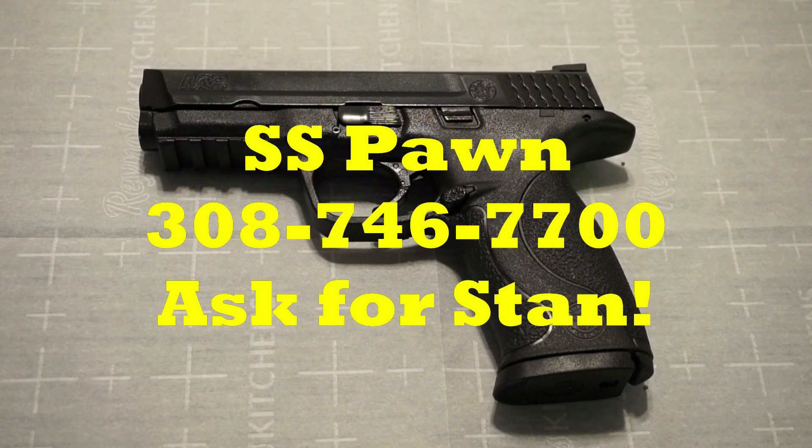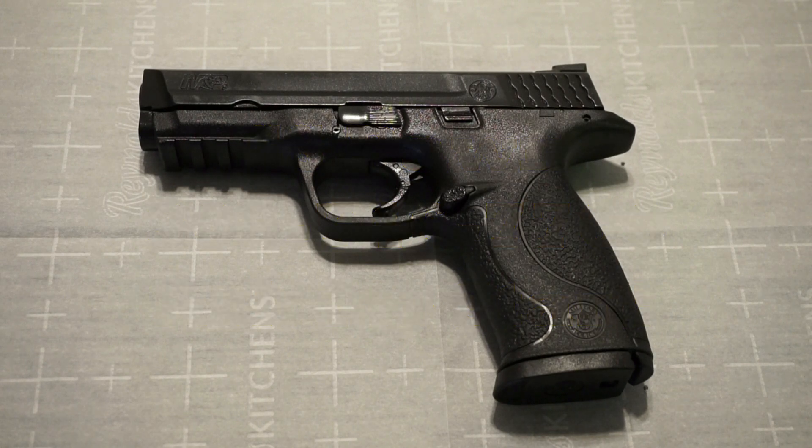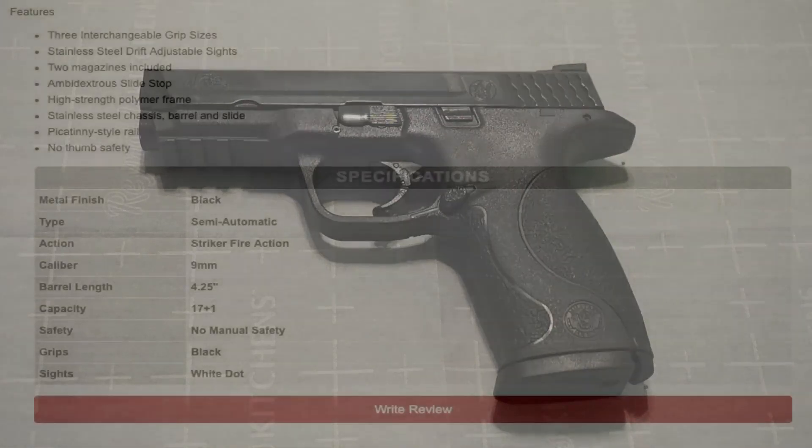This pistol is on loan to us from Stan, the owner of Vestas Pond in Lexington, Nebraska. I just want to share my experience shooting this pistol again the second time, as I recently completed a range test on it — check my channel and you should be able to find it. Before we get into anything, let's go ahead and check out the vital specifications on this pistol and let you know what you're getting into if you purchase one of these guns.